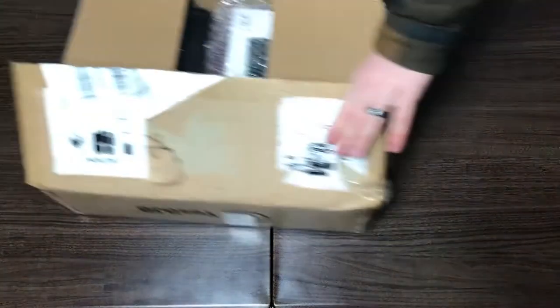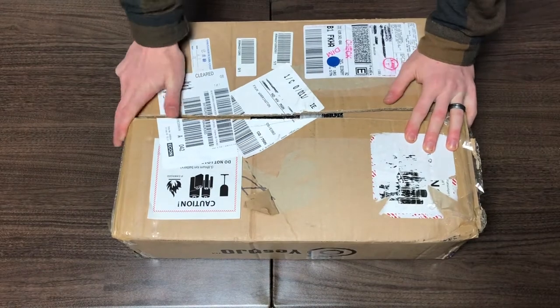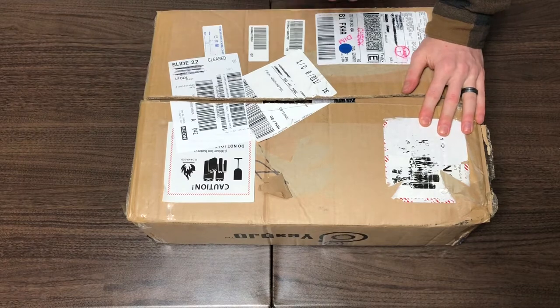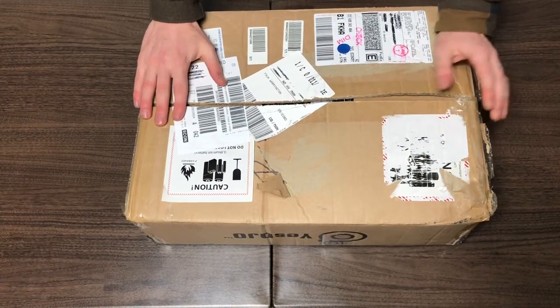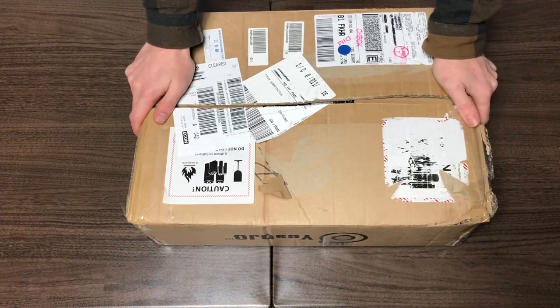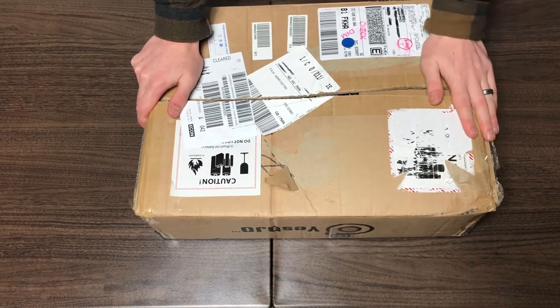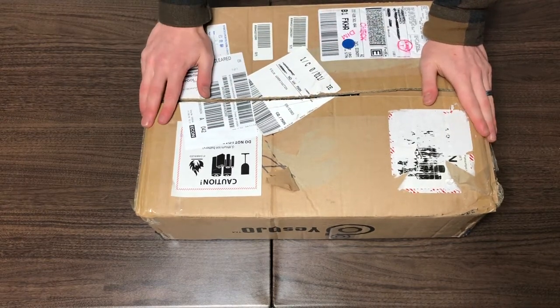I did attempt this unboxing for about 20 seconds and then it wasn't recording, so I'm starting again. I haven't managed to open the box, but here it is. The first thing to know is I actually haven't seen anybody do an unboxing of this who actually backed it — I've only seen people who were provided with units. I did actually back it, and this is mine.